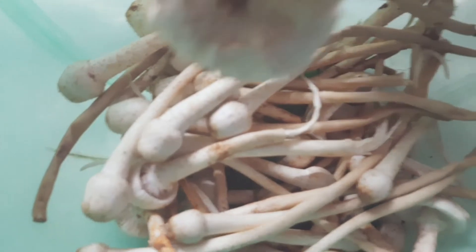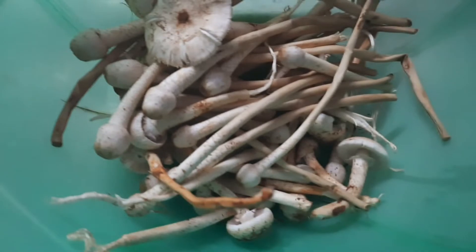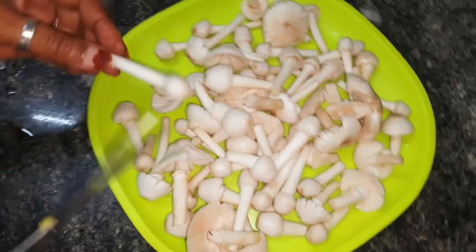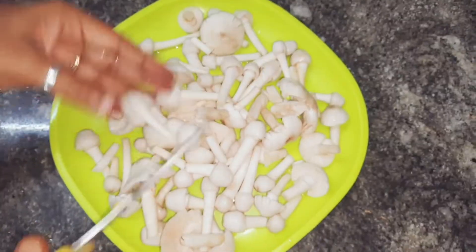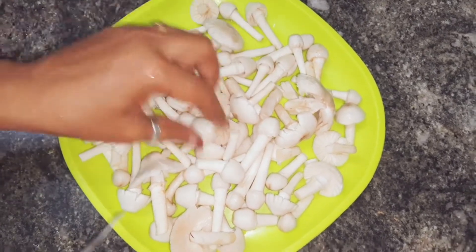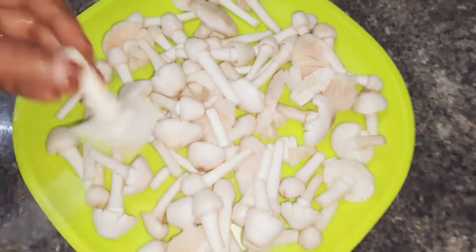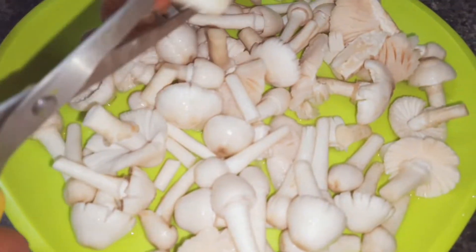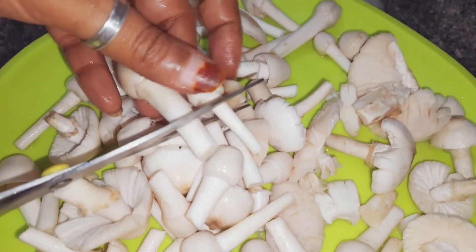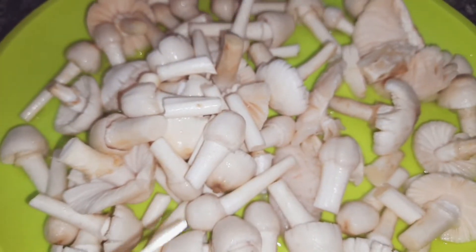I should do this with 5 pieces. I should cut these pieces. Cut the bottom of the stem. You need to cut them at the bottom part and pull them out.